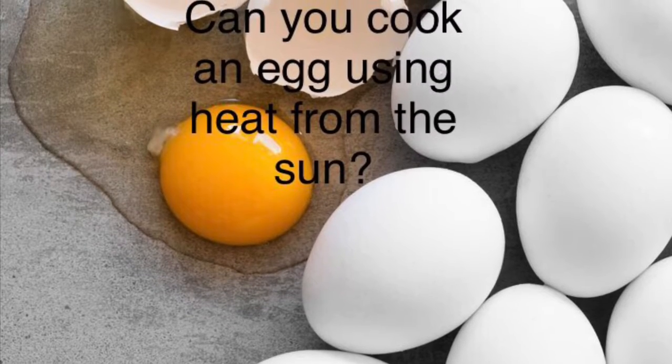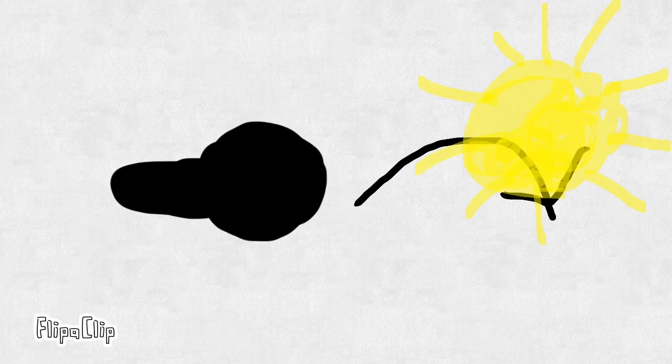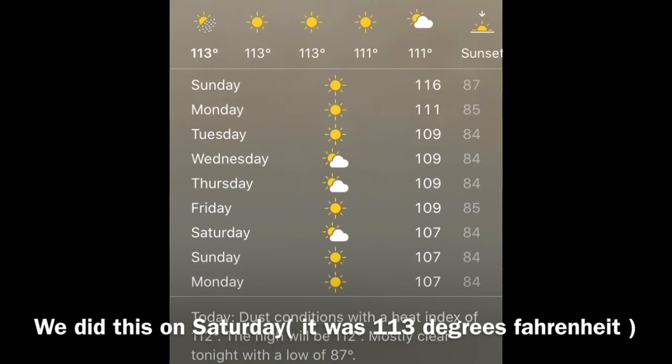Hi guys, welcome back to our channel. Today we are testing: can you cook an egg with heat from the Sun? Let's get started. The first thing we did was put our pan outside in the heat. We did this on Saturday, so it was 113 degrees Fahrenheit.